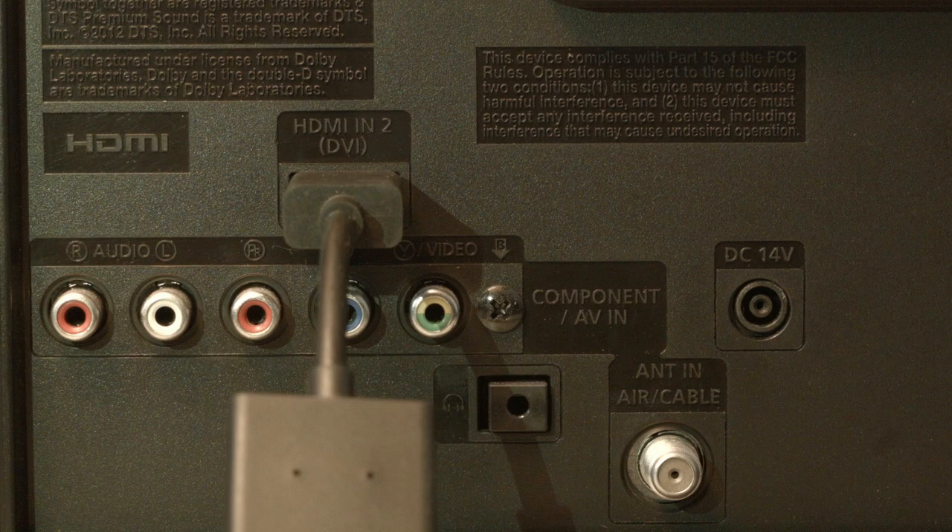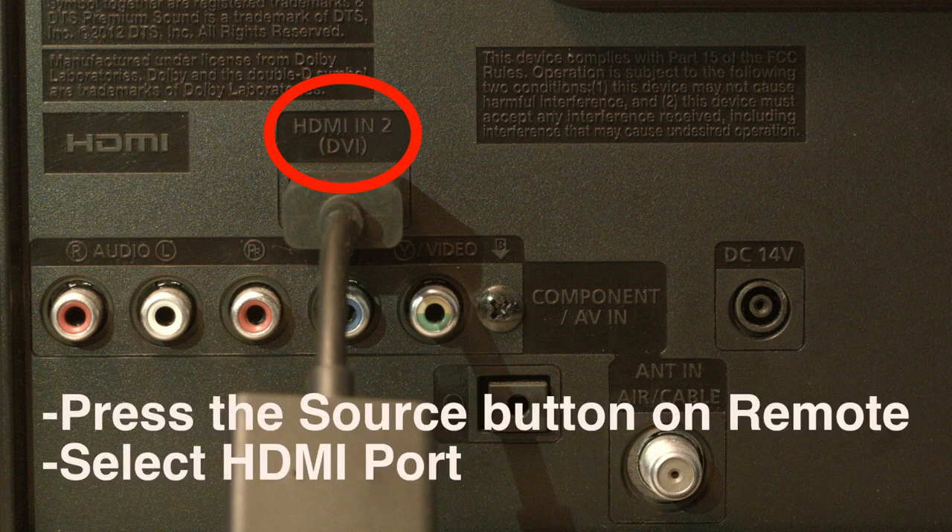Look on the back or side of your TV and find out where the device that you're trying to get to work is plugged in. Right above where it's plugged in, there's usually a note that says which port this is, whether it's HDMI 2, 3, etc. Then press the source button on your remote and select the HDMI port number that the device is connected to.